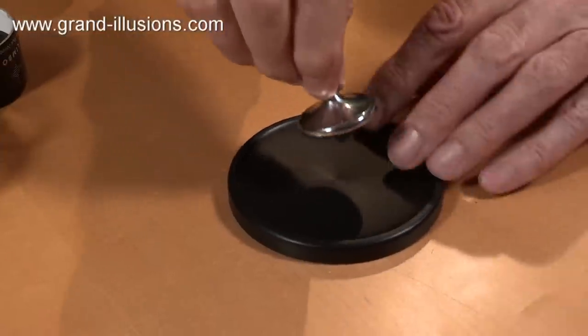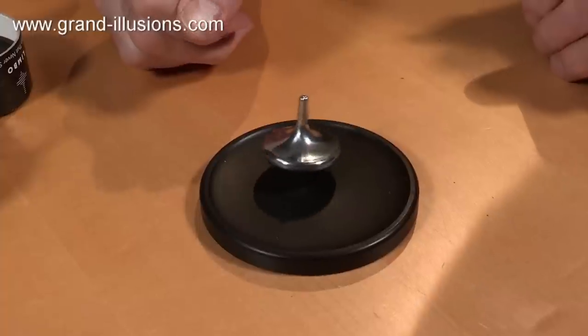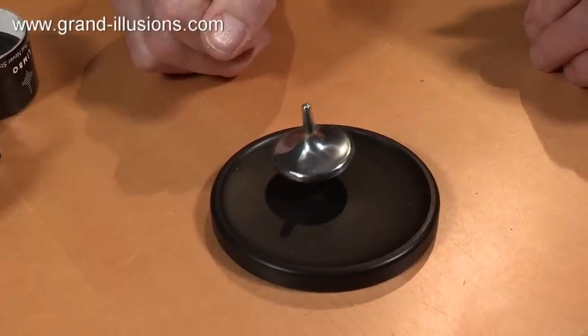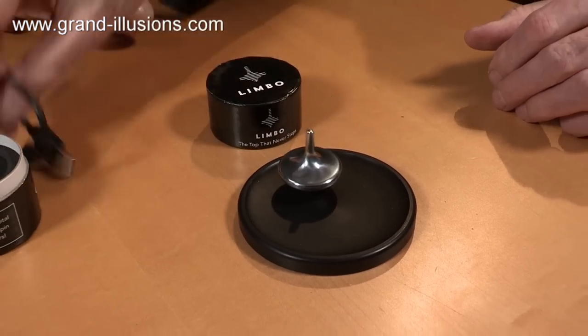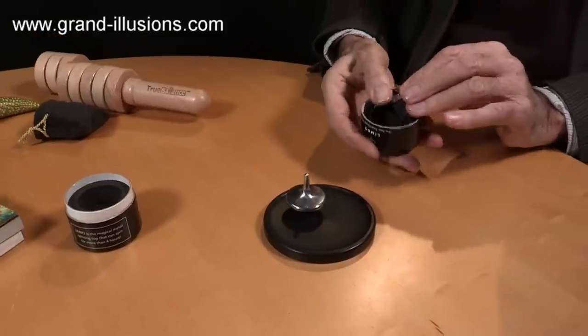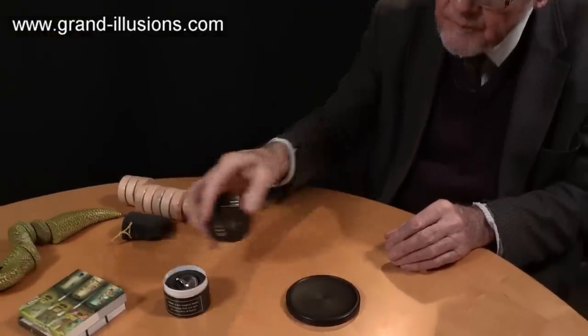For the 90-hour record, it did stop after a while, but when they examined it they found it was a battery that failed, not the top itself — so they put new batteries in and set it spinning again. Extraordinary. A wonderful piece of engineering — the Limbo spinning top is a tremendous new addition to my spinning top collection. I like the little arena they provide to show it in.